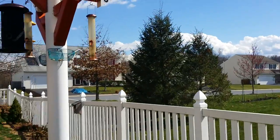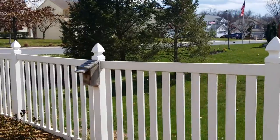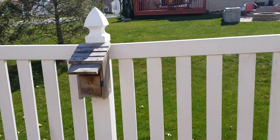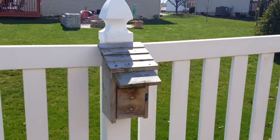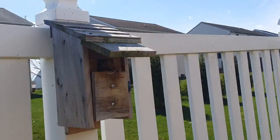And then of course, dotted along the fence line I have these — I bought these at Lowe's. These are just little bird boxes, about $9.99 at Lowe's, and of course there's residents in here as well.